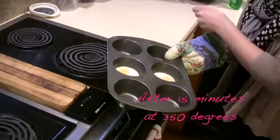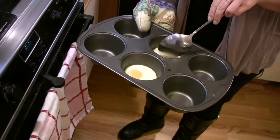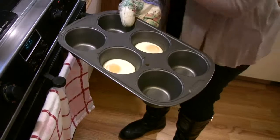You can see that the whites are not clear anymore — they're white and the texture is pretty firm, so they're not runny. I think they're done.